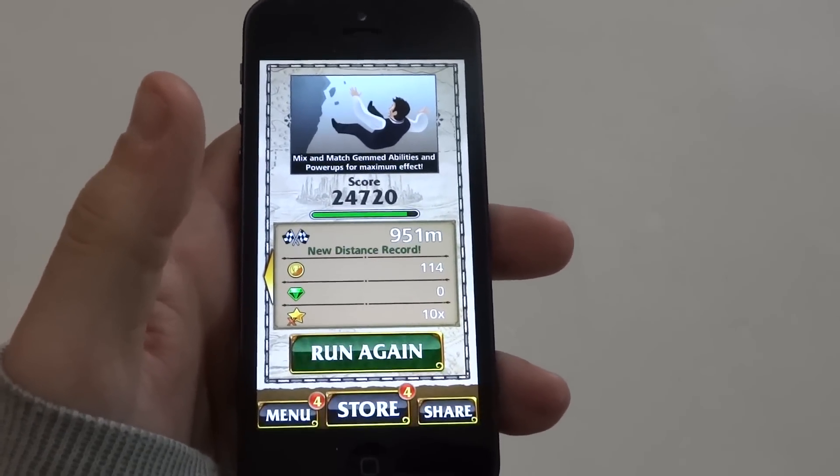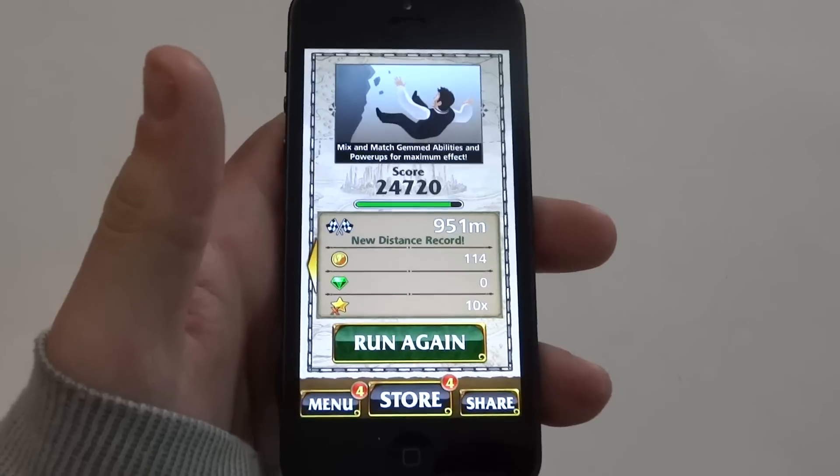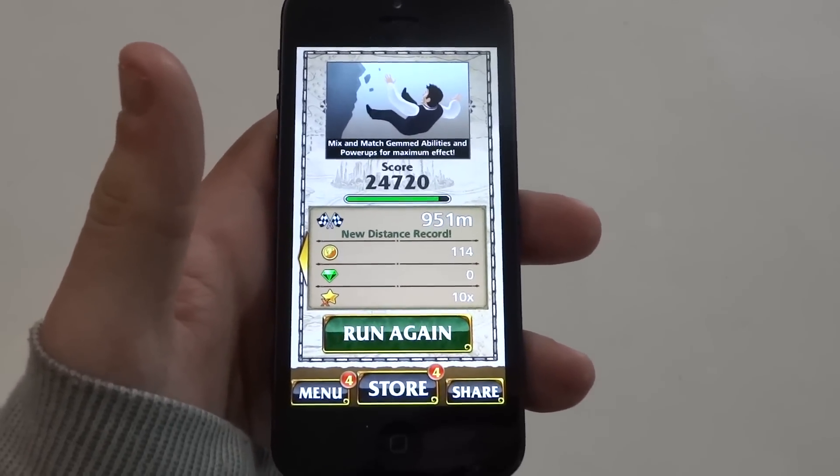This is definitely worth checking out, especially if you love the Temple Run games, as many of you do. I'd give this one a solid 9 out of 10. Definitely check it out. Anyways, thanks for watching this video. Be sure to subscribe to our channel.